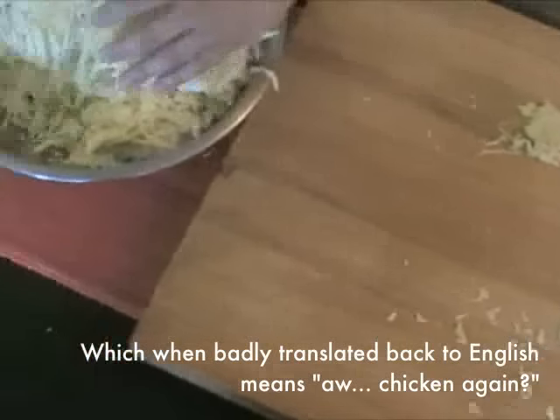Repeat with the other half head and use a bench scraper to transfer it to a bowl. Your cabbage is now ready to cook or dress for slaw.